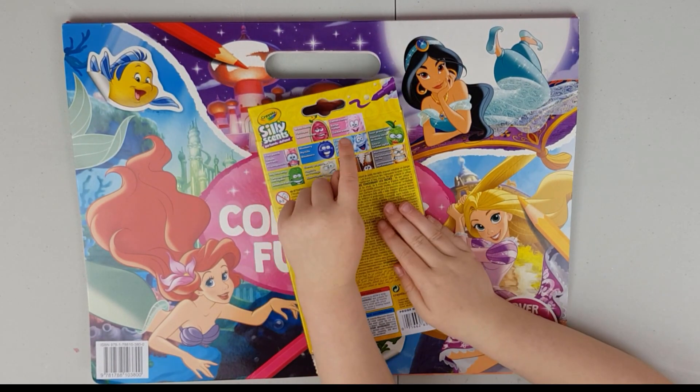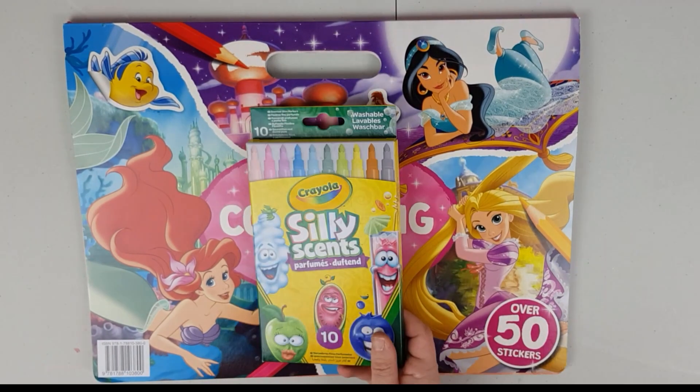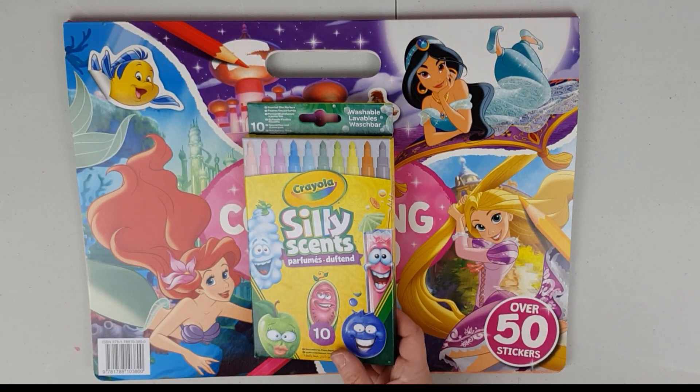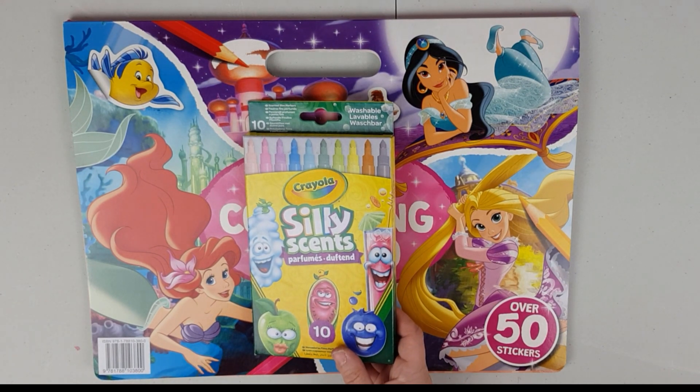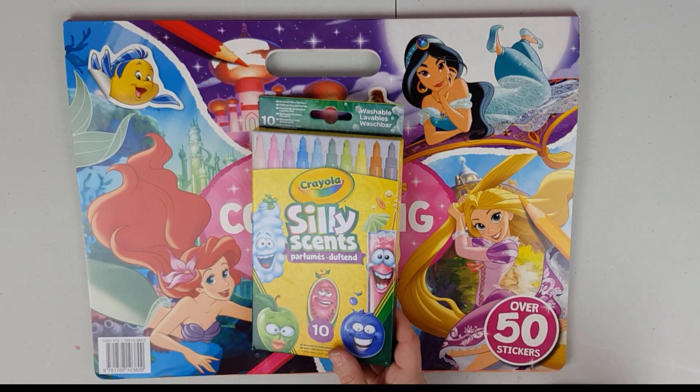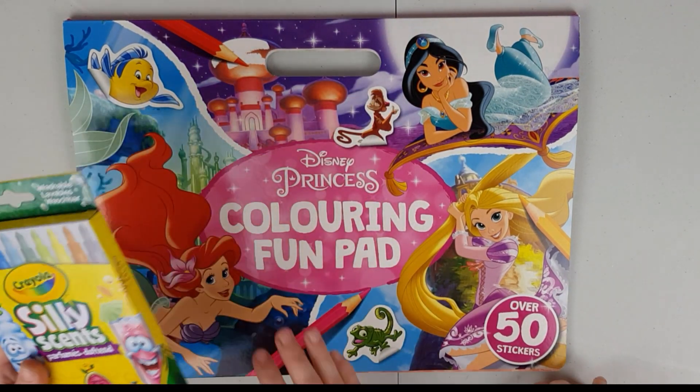You know which one I would smell? Cotton candy! I hope I won't lick the pens because if they smell so lovely I'm going to want to lick it. My tongue will be all colored — oh no, don't want that!